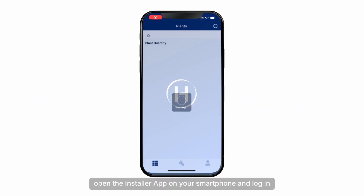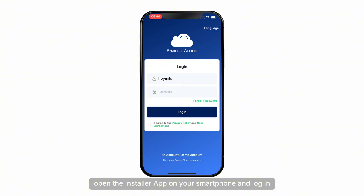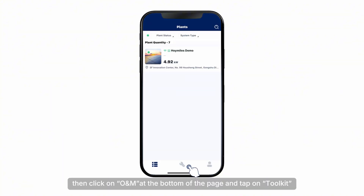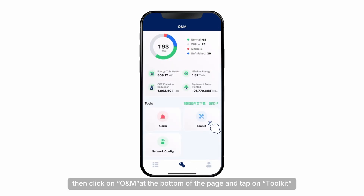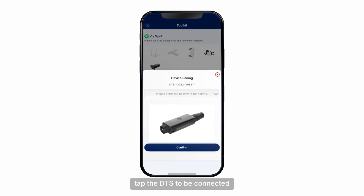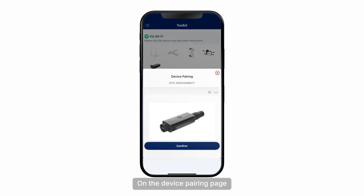Open the installer app on your smartphone and log in. Then click on ONM at the bottom of the page and tap on Toolkit. The app will automatically scan for the Bluetooth of nearby devices. On the Bluetooth panel, tap the DTS device to be connected. On the device pairing page, enter the PIN code and then tap Confirm.